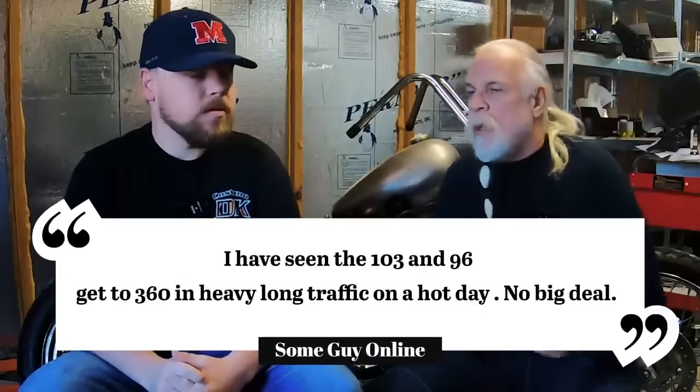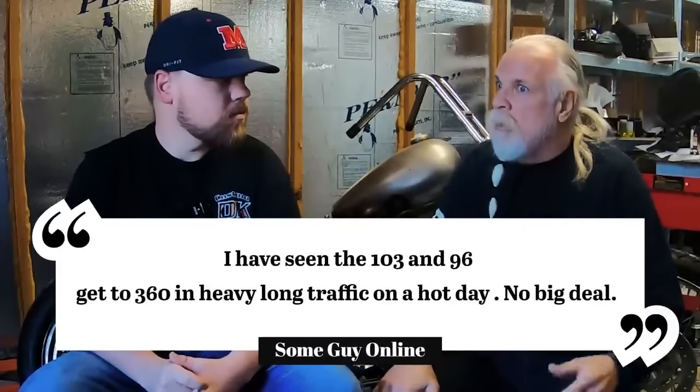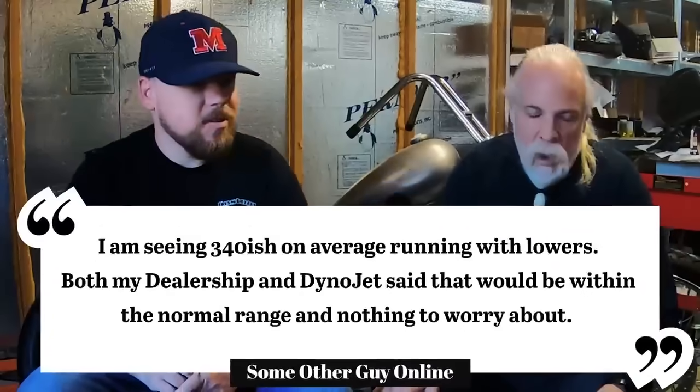The thing is, you hear it, I hear it — my bike runs at 270, 280, 290, 320, and it runs just fine. The other thing we hear is, Harley knows what they're doing. Their engineers know what they're doing. They wouldn't make a bike that was running too hot.